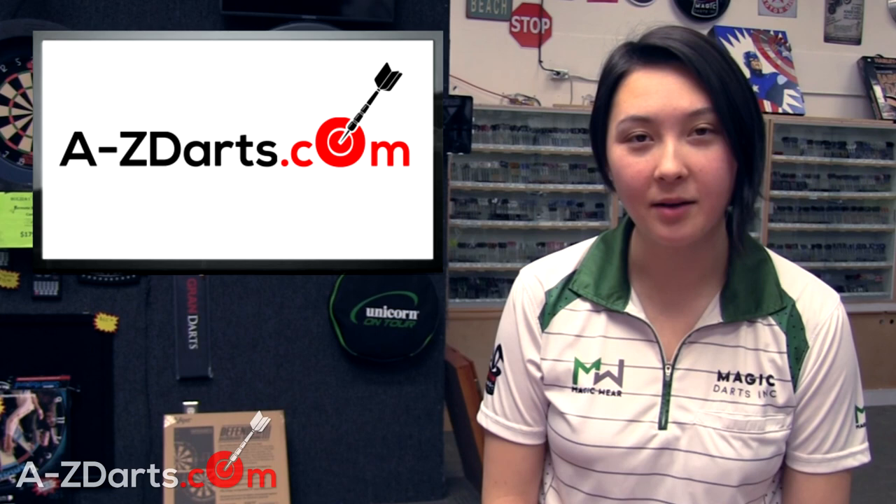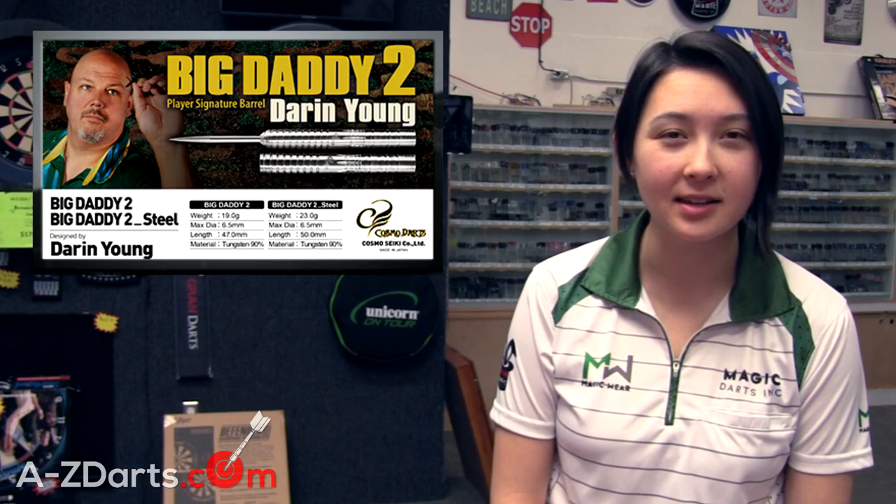Hi everyone, I'm Jennifer Mounce with AtoZDarts.com. Today I'll be reviewing the new signature Darren Big Daddy Young Version 2 barrels and his signature Version 3 flights by Cosmo Darts.